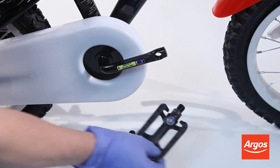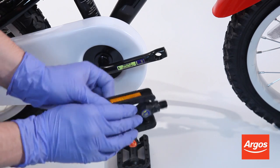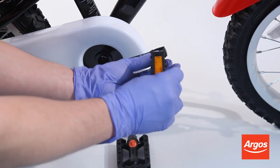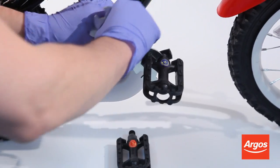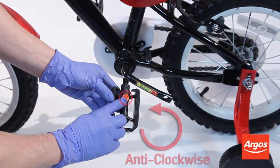Remember that the right pedal should be turned clockwise to tighten, and the left pedal should be turned anti-clockwise to tighten.